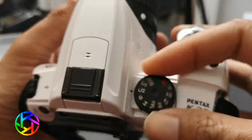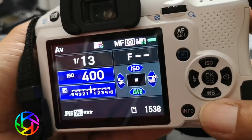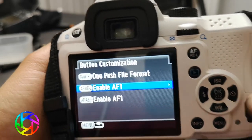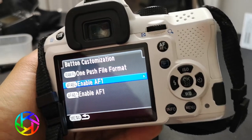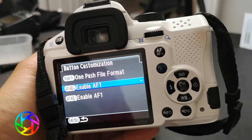So let's say I'm in aperture priority. I go into the menu and I want to do button customization. Now the thing is, button customization is not going to be applied globally across the whole camera — it's only going to be tied to that user mode that you save.